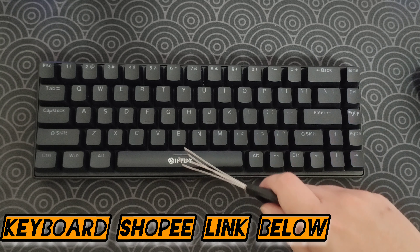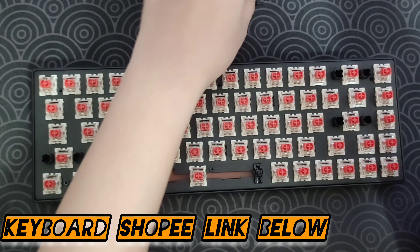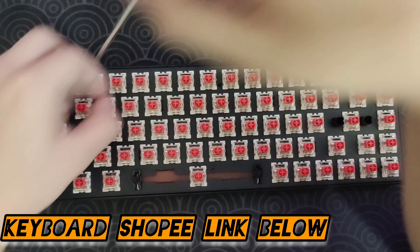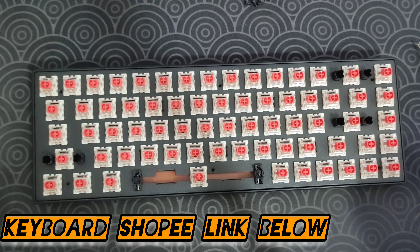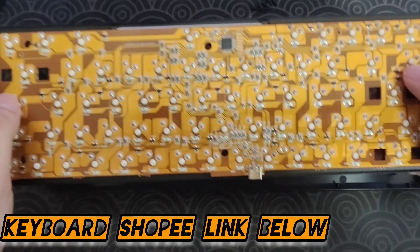Now what we need to do is unscrew the screws. There are six screws here — very easy. All you have to do is take a screwdriver. This is probably the easiest part of this mod — screwing and unscrewing. It's going to take a while, but just be patient. Again, this is just very easy to do.